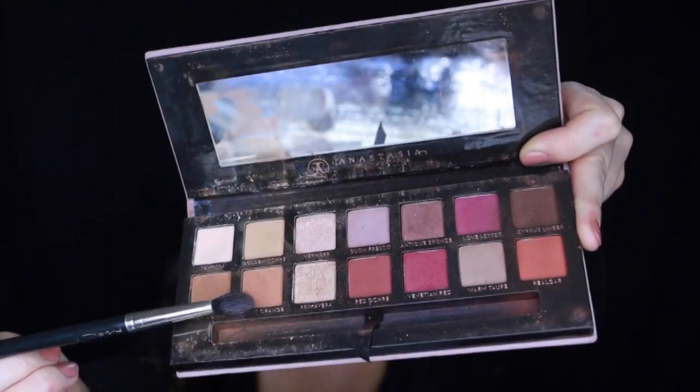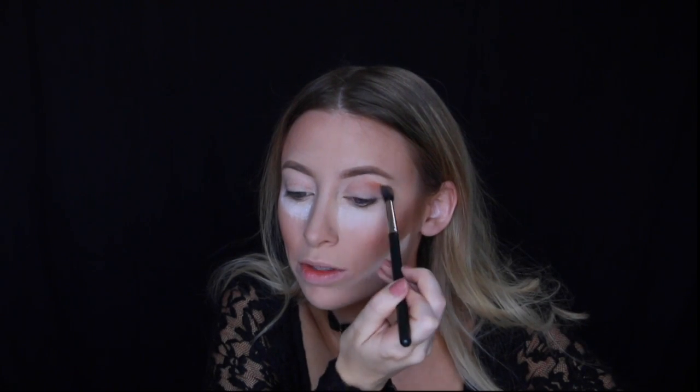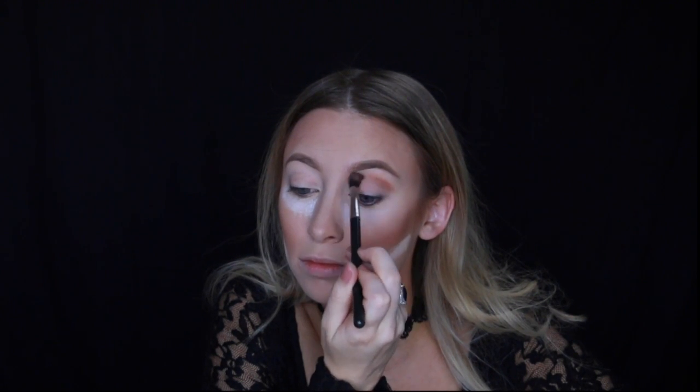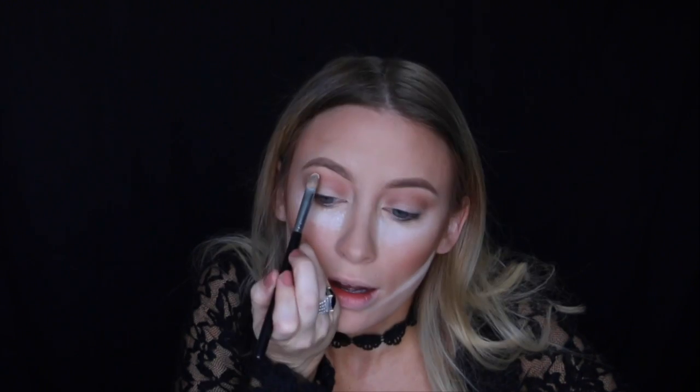I'm going to be using the Modern Renaissance palette again today, starting off with burnt orange and just applying that in my crease with the Mac 224 blending brush. I'm highlighting my brow bone with Tempera.